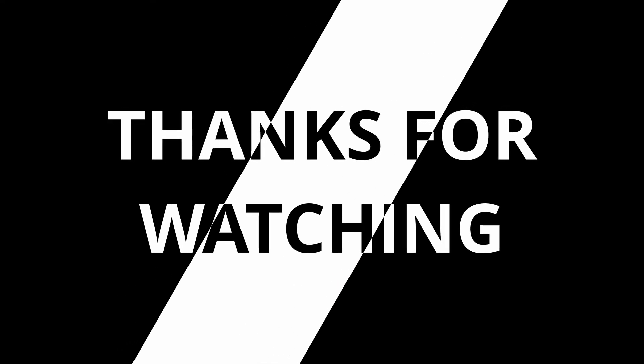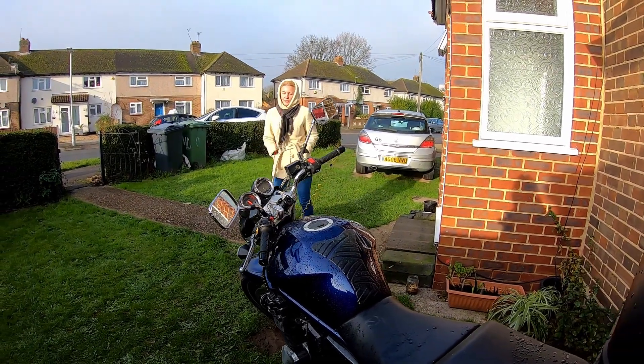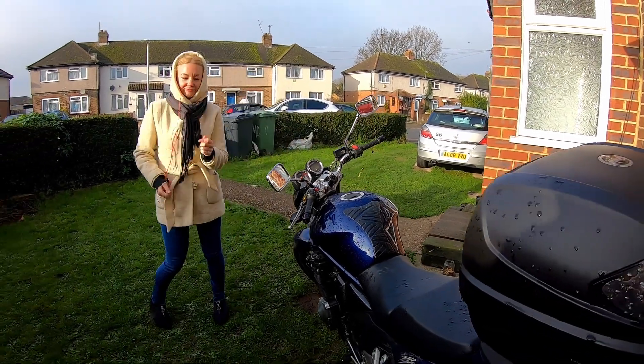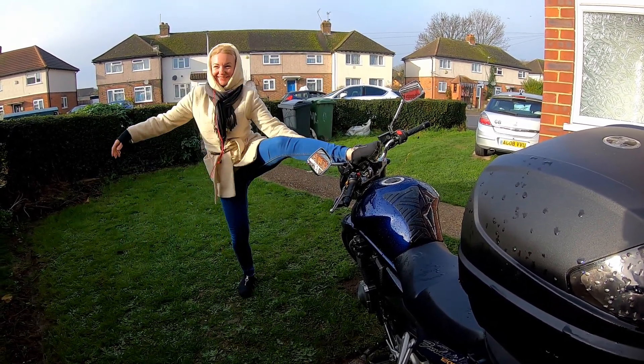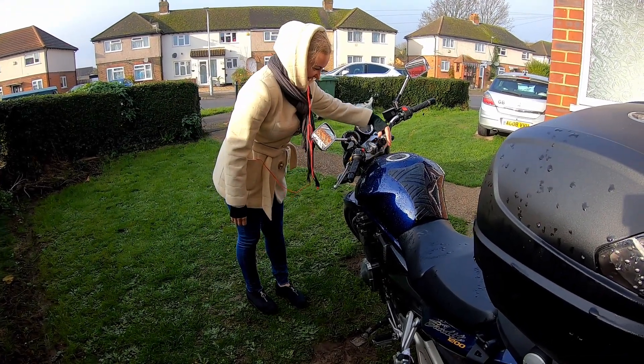If you like this video, please leave a comment below. See you soon. Is the microphone on? Touch the bike. It's already killing me — I'll see you soon. Thanks for having me!